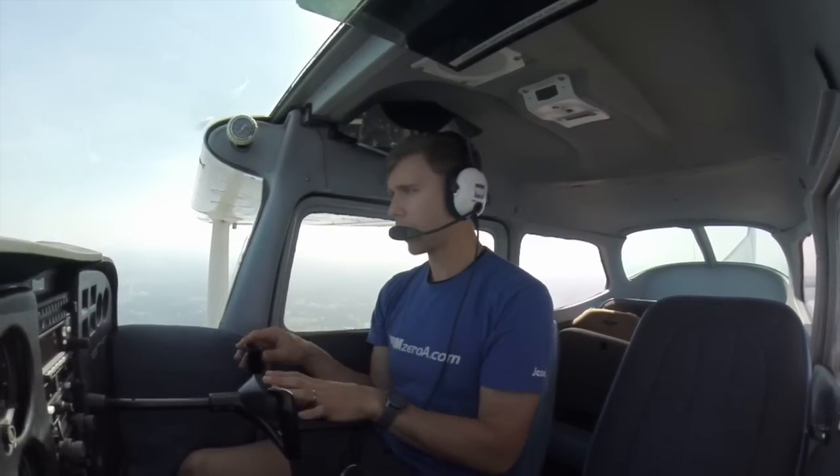Slow flight, guys. Yesterday we did the clean configuration, today was the dirty or landing configuration. Watch both those videos. If you guys have any questions or comments, don't hesitate to reach out.